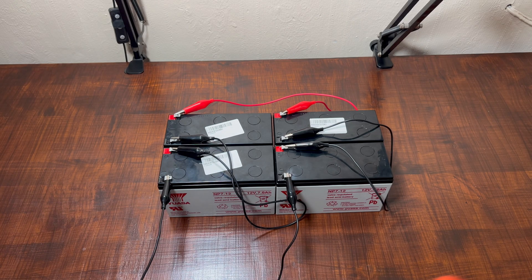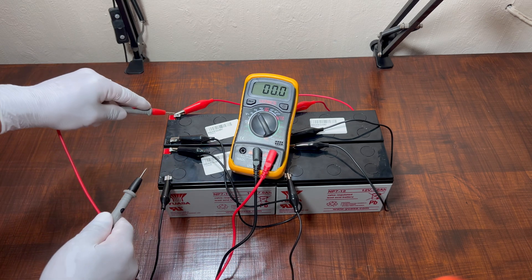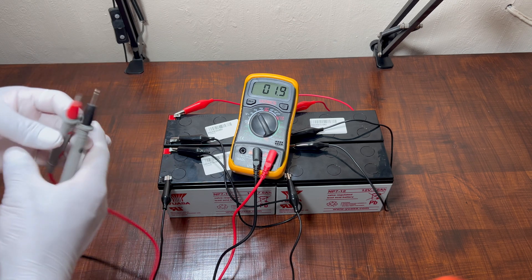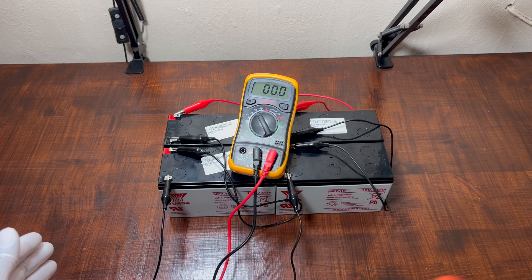Let's check the voltage now with this two-combination connection — one series, one parallel. So we should have 24 volts or more, and the ampere will be 14. You can see that it's 25.8 volts. And as we said earlier, each battery has 7.8Ah, which means with the combination it's going to be 14 ampere in total.